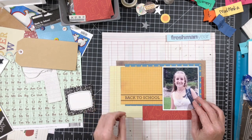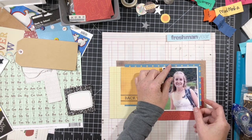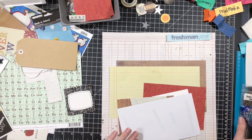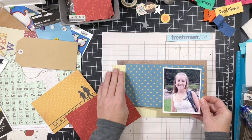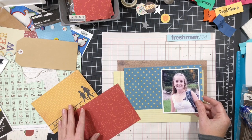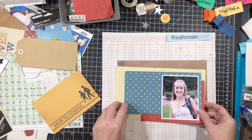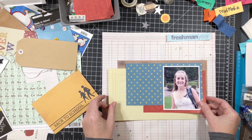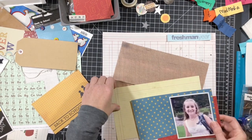I have a bunch of mismatched pieces of pattern paper — I don't know where any of them are from. However, that 'back to school' piece was a cut-apart from the Simple Stories Smarty Pants sheet in my stash. I actually used another one of those Project Life cut-aparts in my son's layout as well — that video is already posted and I'll link to it above. Feel free to subscribe to my channel, and I also post on my Facebook and Instagram pages linked in the description below.